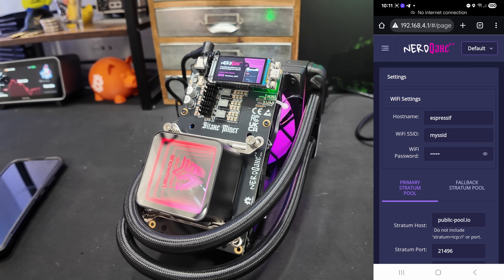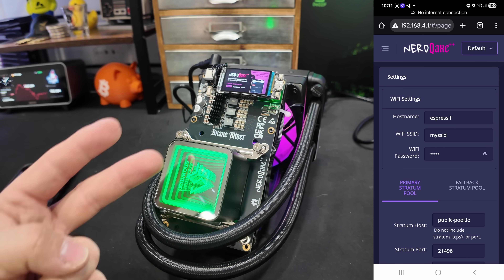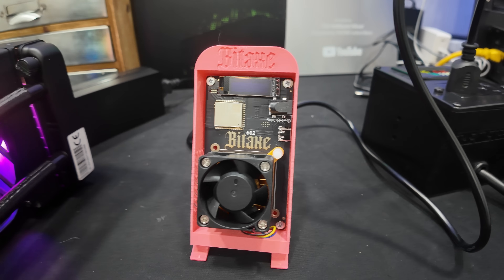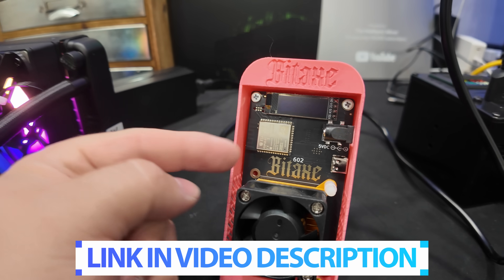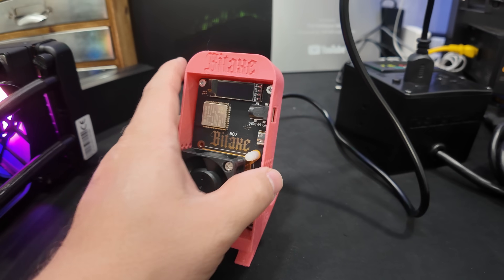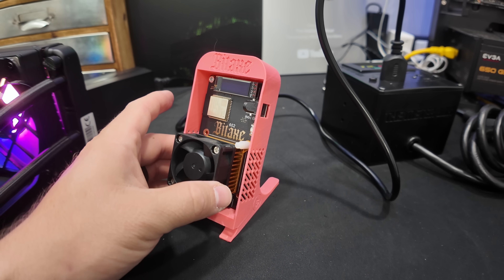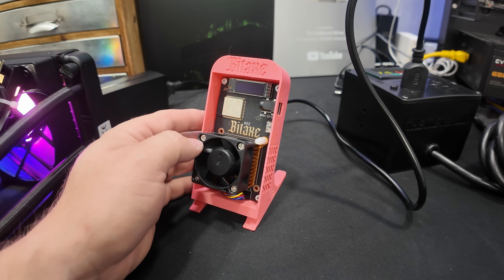Huge shout out to the team over at Bitcoin Merch — we're giving something away. This is the BitAxe 602, also known as the BitAxe Gamma, the one terahash model. It has a little screen, a power cable, and I'm going to send along this pink salmon colored stand with it. So we're giving this away — stay tuned, I'll tell you guys exactly how to enter.